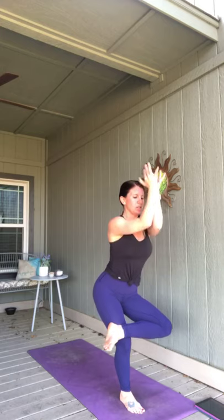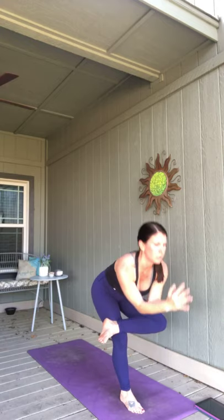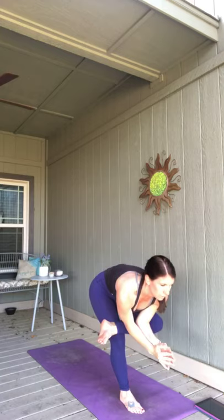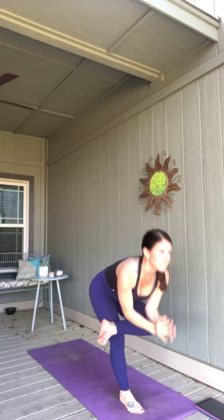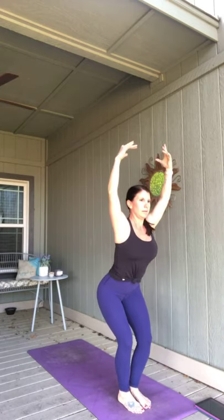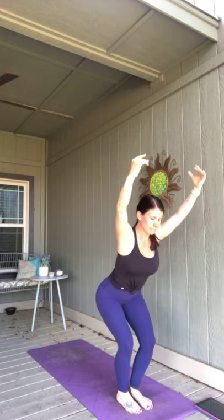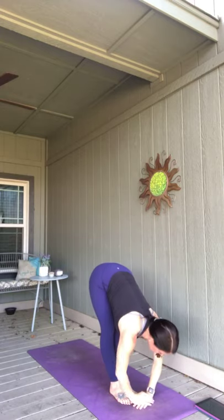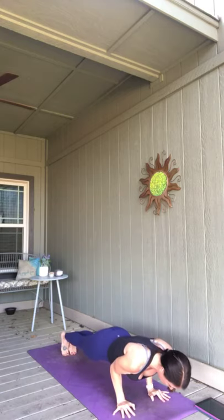Elbows squeeze together, up as you breathe in. Exhale, squeeze those triceps to your shin. Two more. One more time. As you come up, uncross that leg — chair pose. Breathe in, legs straighten. Arch back if you wish. Forward fold. Half lift. Chaturanga, spend your breath there. Finish off that vinyasa.